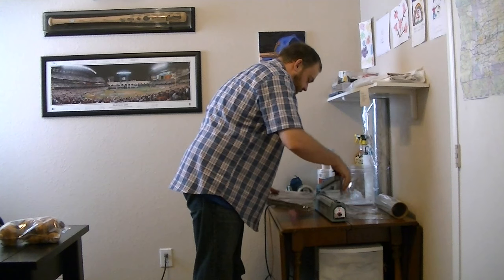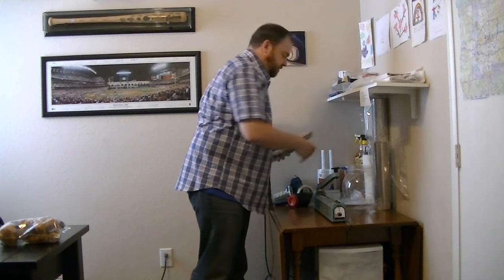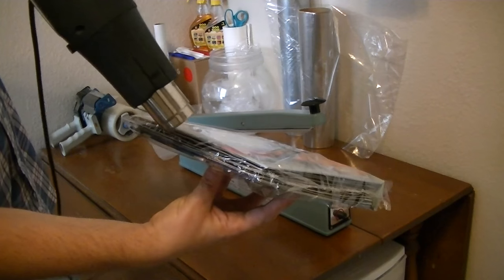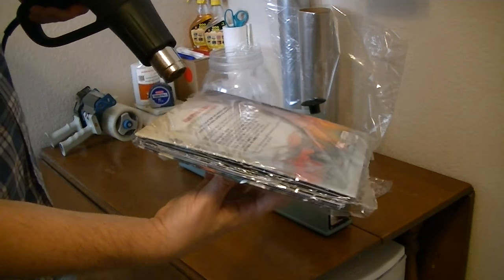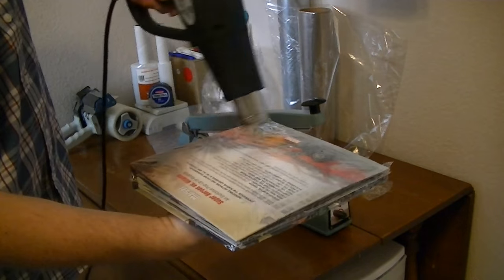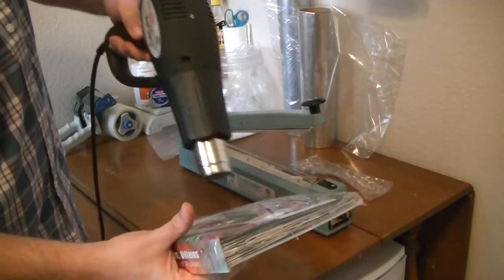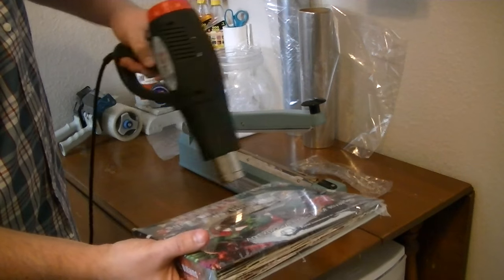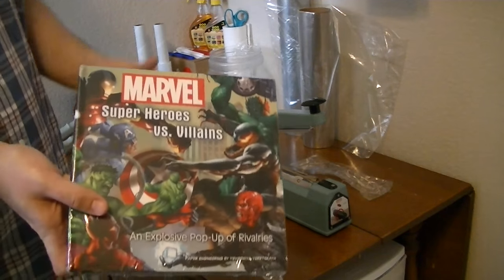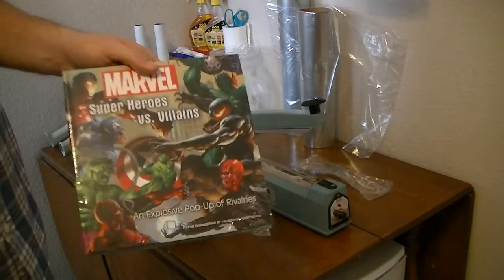Then I don't just leave it like this — I take my heat gun, turn it on, and begin to shrink wrap this item. I make sure it looks nice and professional. Now it's been shrink wrapped and ready to go.